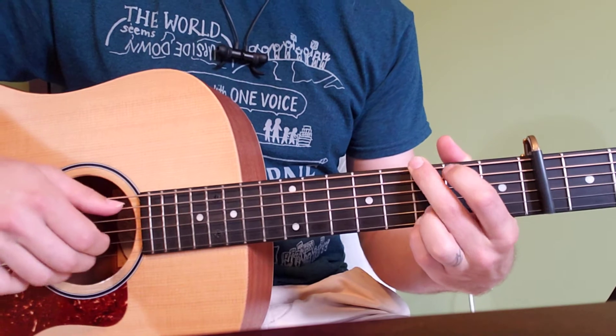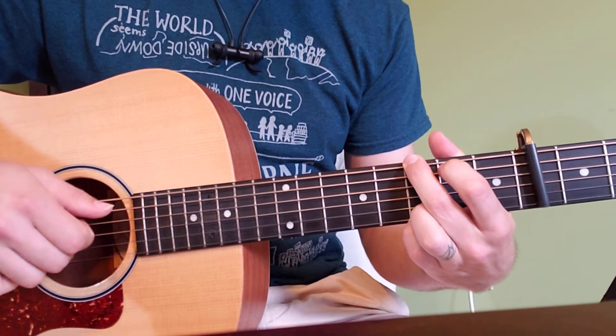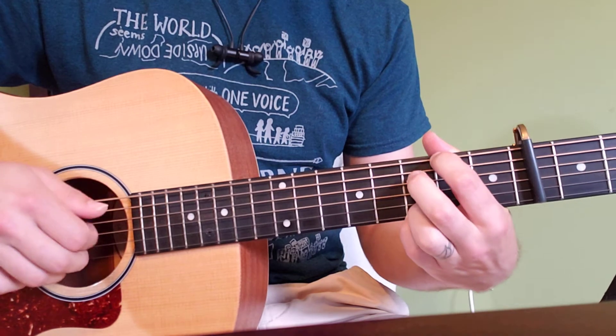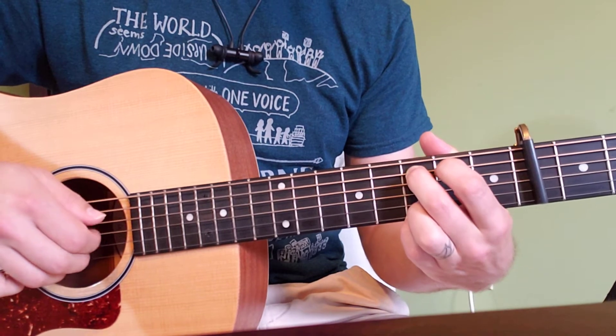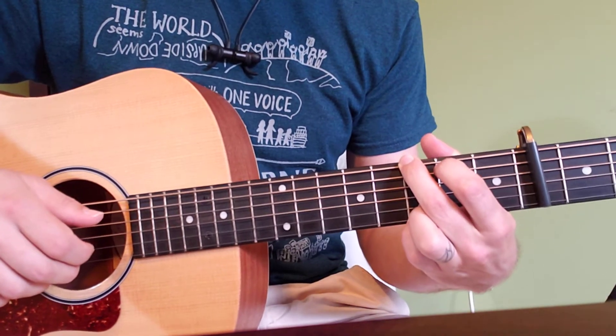That's our intro — we play through it twice. And we have our verse: 'I was alone, so alone, I didn't even know that I was lonely, out in the cold so low, I didn't even know that I was cold.' So that's been four times through the normal pattern during the verse.